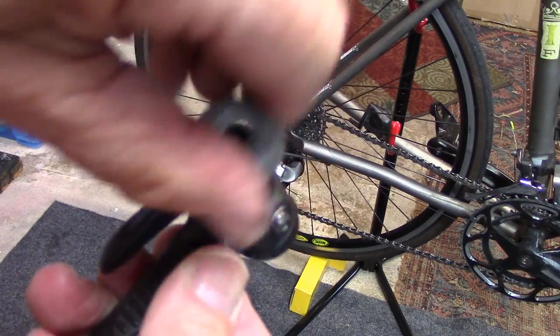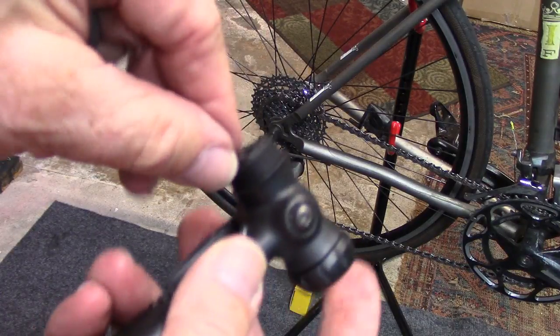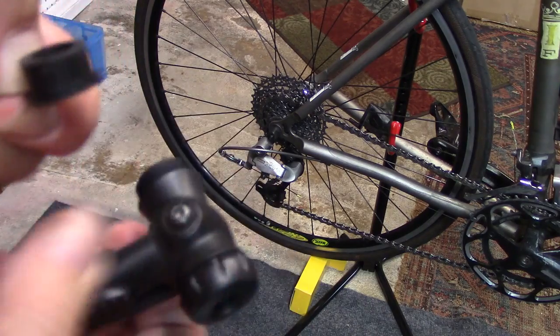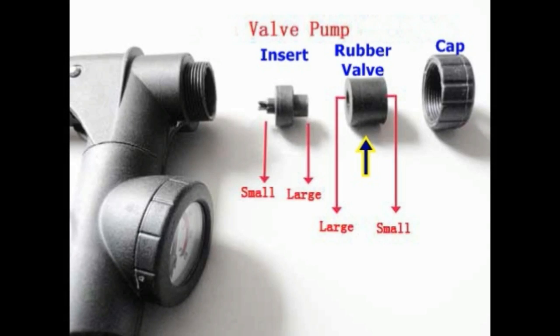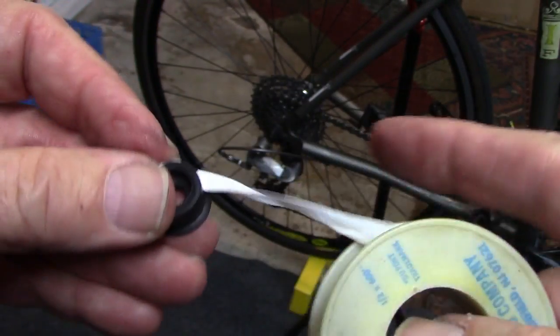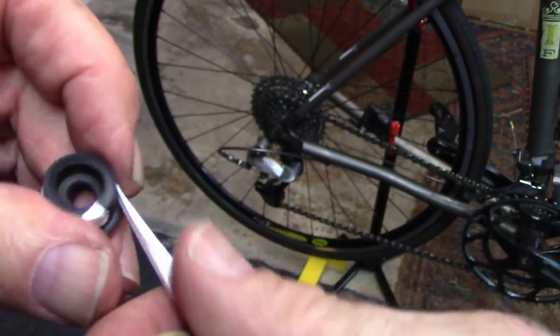Remove the valve cap. Remove the rubber valve itself. Using plumber's tape, go ahead and wrap that tape around the rubber valve several times.